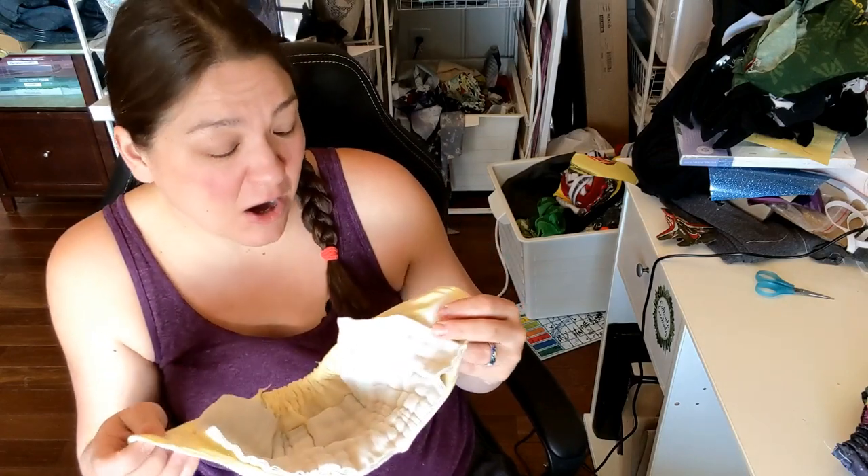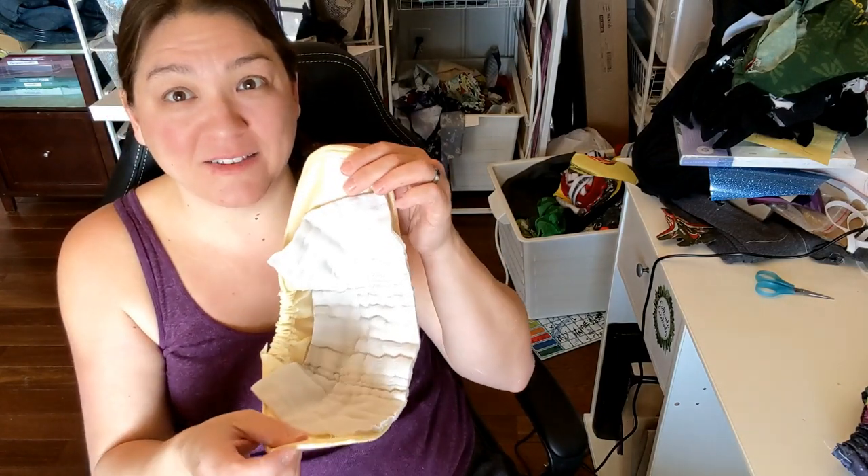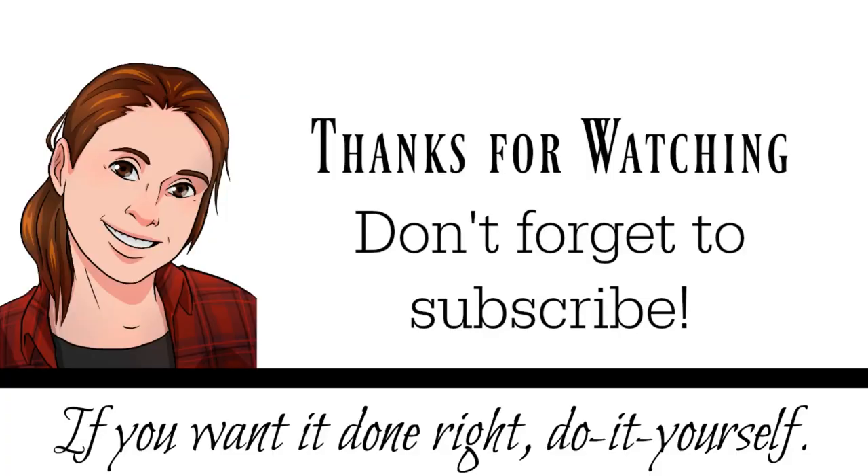If you need extra absorbency and this isn't enough, you can always add two, or just change them more often. You could add snaps to hold them in place, but I don't think that's really necessary — they get tucked in between the elastic and shouldn't shift too much. We'll find out! I hope this is helpful. Thanks so much for watching — please subscribe and get my pattern over at DIYDanielle.com so you can make your own. Have a great day, bye!